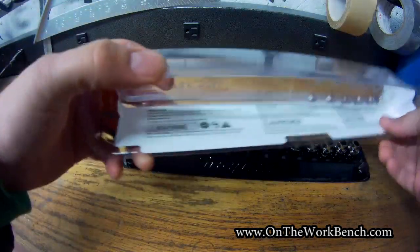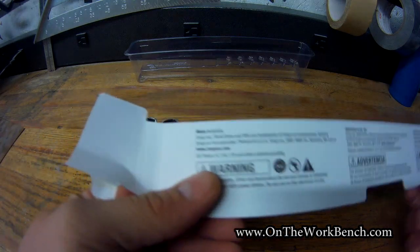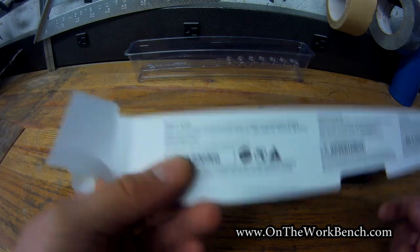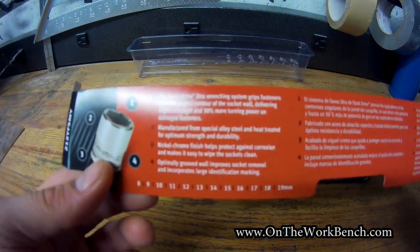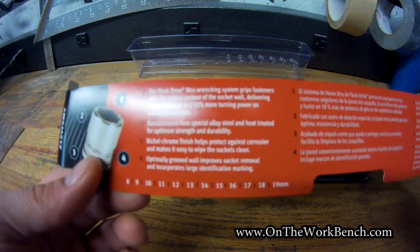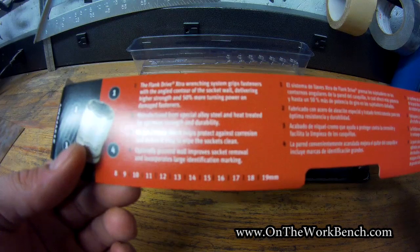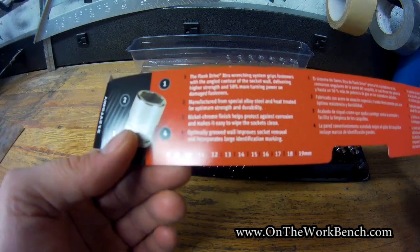Let's take the case off here. Inside the box we've got a warning, made in USA, and this is covered by a very specific patent that I'll get into in another video. This is the Flank Drive Extra, or FDX, designed to grip fasteners with the angled corners of the socket wall, delivering higher strength and 50% more turning power on damaged fasteners. Manufacturing special alloy, nickel chrome finish, and optimally grooved wall helps improve socket removal and incorporates large identifying markings.